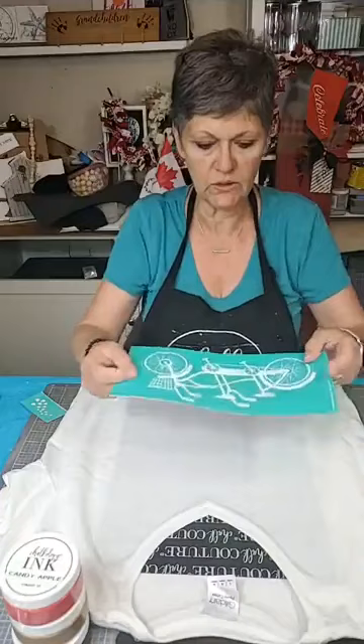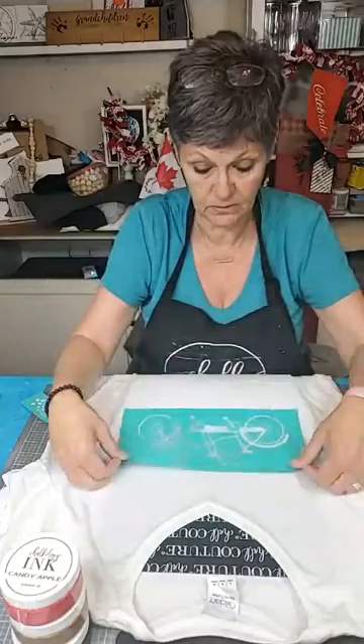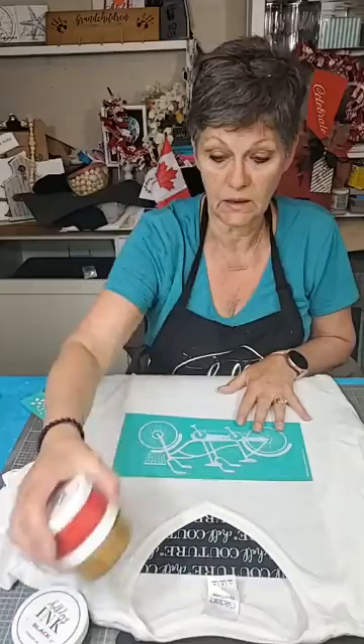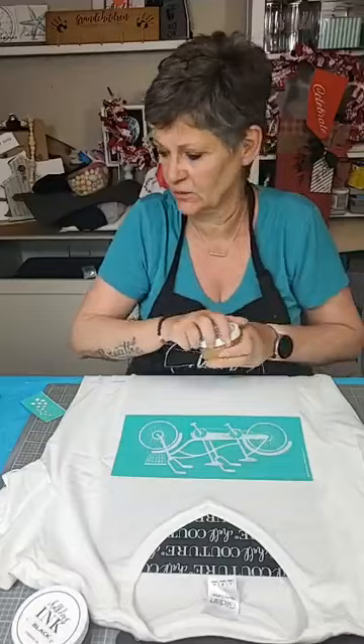So this is our transfer — it is called Better Together and it is a tandem bike. Our transfers are silkscreen transfers, so they are reusable. You are not cutting stuff out and making stencils and having to throw it out after, which is awesome. So I am going to do this in a couple of colors: the bike in our shimmer copper, the seat and handlebars in black, and then we are going to have red hearts coming out of the basket. It is going to look super cute.